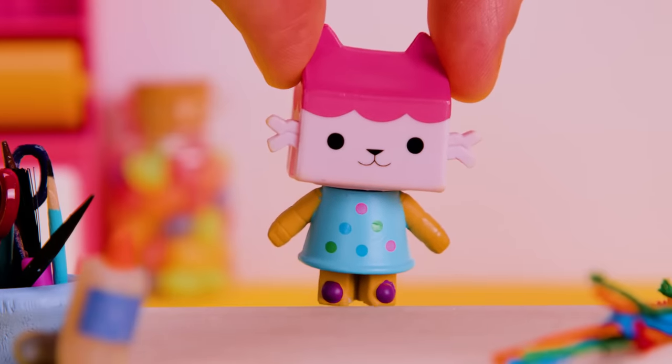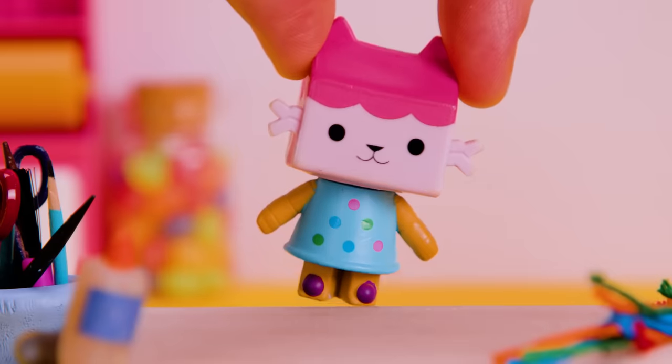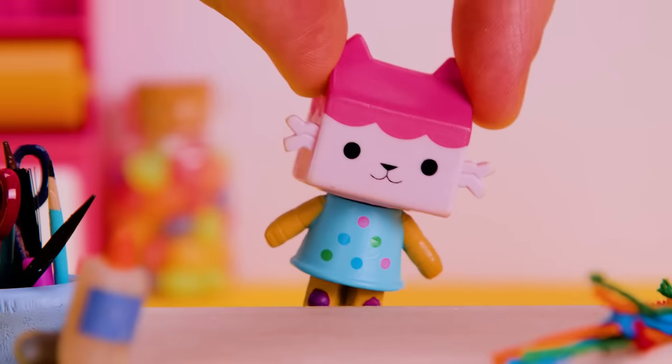I was going to play with my brothers, but they're not feeling well. So instead, I'm making them friendship bracelets to cheer them up!